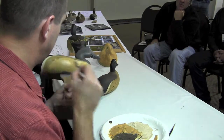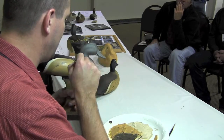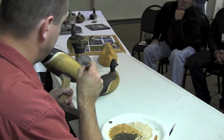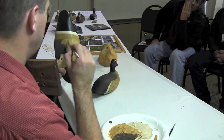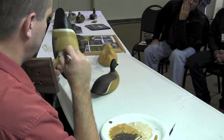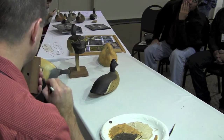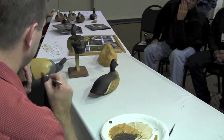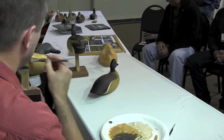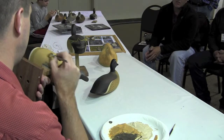I want to lay this on thick again and let the turpentine settle out of it so it thickens up before I start moving it around. Make sure those two colors are touching each other for right now. The harder I press on the brush the thinner the paint is, so I want to have a light touch and just leave a bunch of paint sitting there for now.